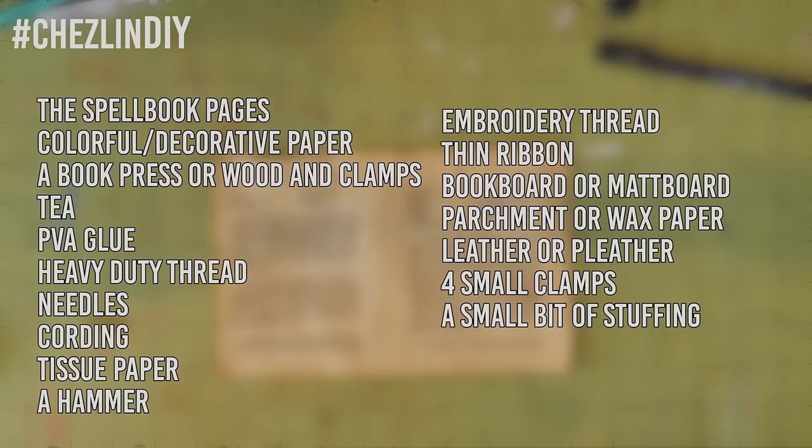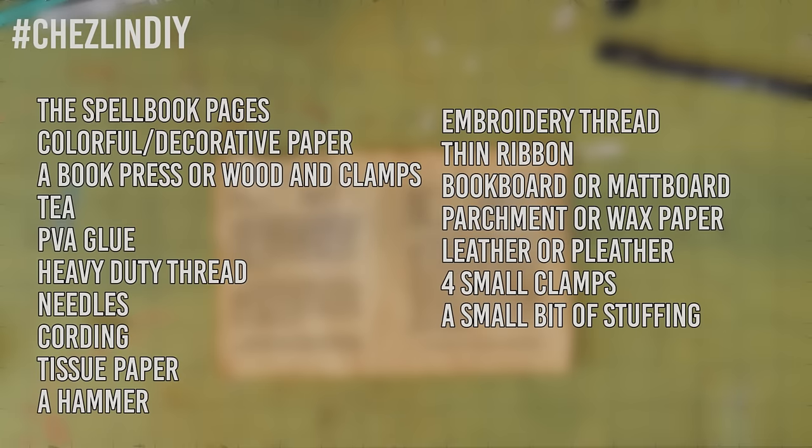Let's get started! To make this spell book, you'll need the spell book pages printed out. I'll leave a link to the ones that I made down below. You don't have to use these — you can totally make your own or use blank pages. Some colorful paper, a book press. I just used two pieces of wood and some clamps. Sea Lemon has a great tutorial on how to make your own press — I'll leave a link on screen and down below.